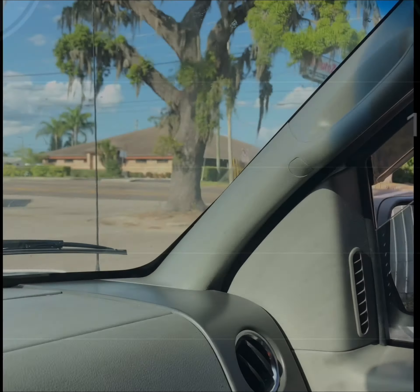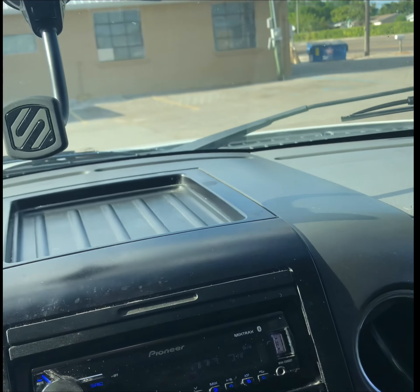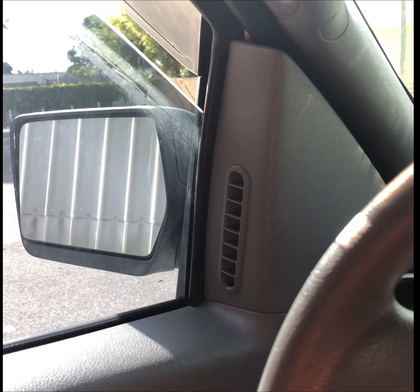On a test drive now. About to get some keys cut, but running on all cylinders. Smooth. Look at that — purring like a kitten.